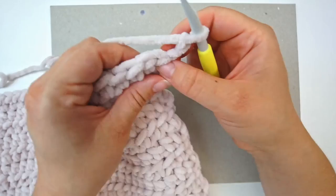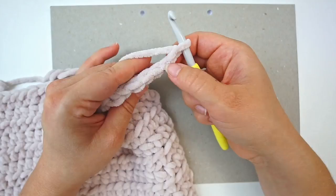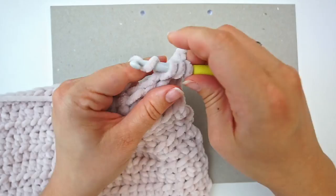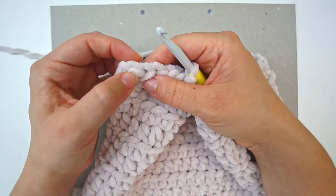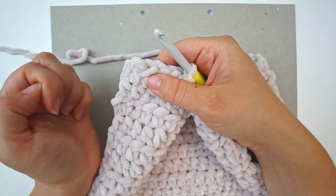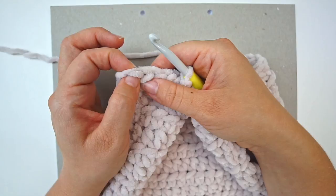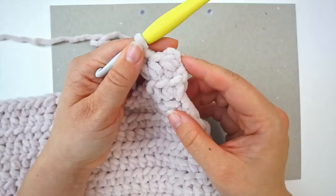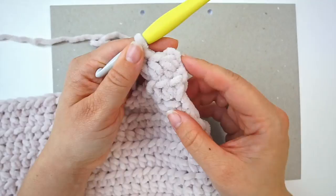Begin row 22: skip the first two chains, do a half double crochet in the third stitch, and continue with one half double crochet all the way across. When you reach the end of the row, do two half double crochets in the final stitch — an increase. Continue back and forth, doing one increase in every final stitch. I did 11 rows with this increase, so 11 rows with one increase in every final stitch — you'll see the sleeve getting wider at the top.